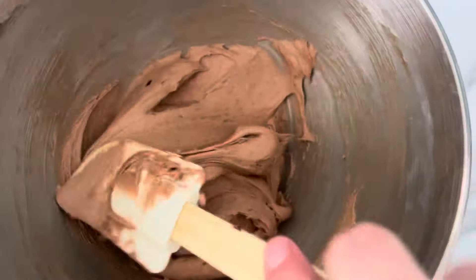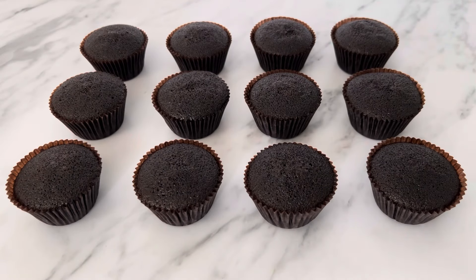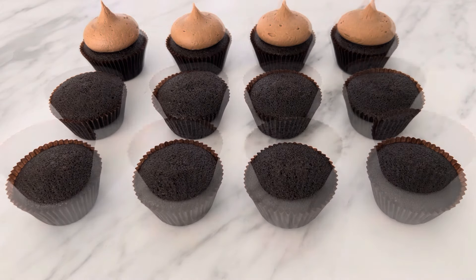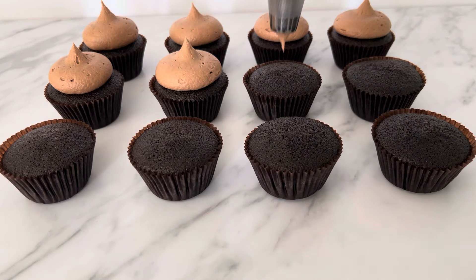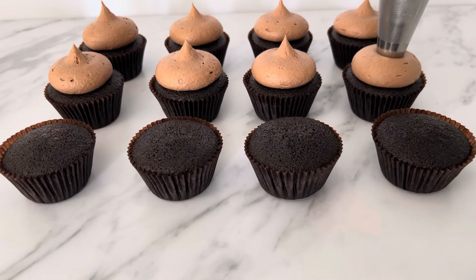Now the cream cheese icing is made and the cupcakes are cool, it's time to pipe the icing onto the cupcakes. Today I'm using a large round piping tip to decorate the cupcakes. I'm going to pipe a large mound of frosting with a peak on top. To pipe this onto your cupcakes, hold your piping bag directly above the cupcake, about one centimetre above, and apply firm pressure. This technique is the same as piping macarons, but instead of flicking off at the end with your piping tip, you stop squeezing your piping bag and pull up at the end to create the peak.